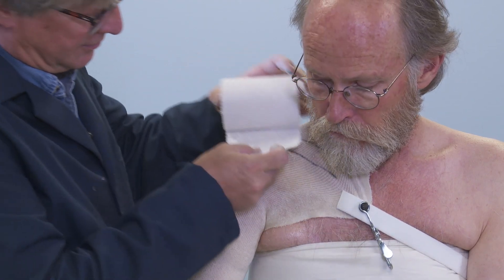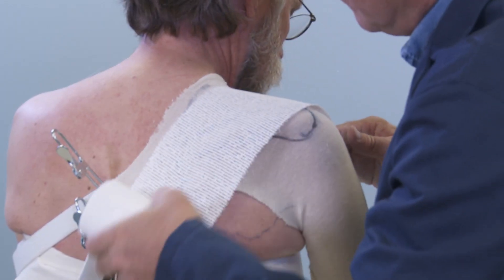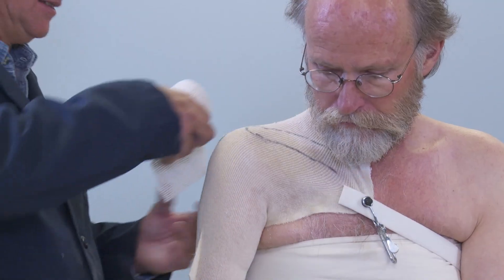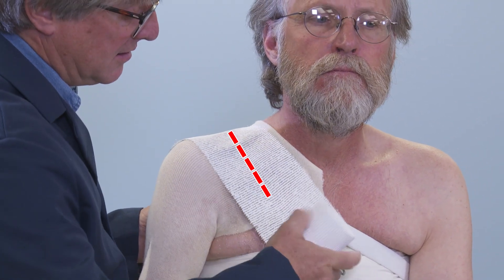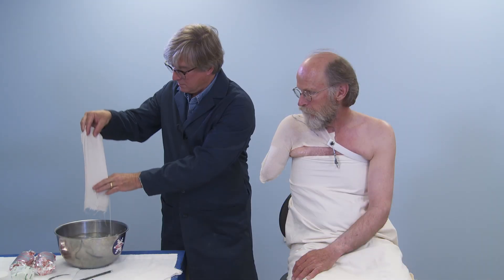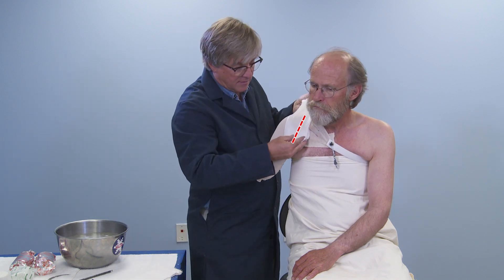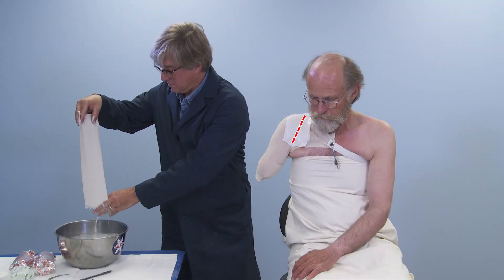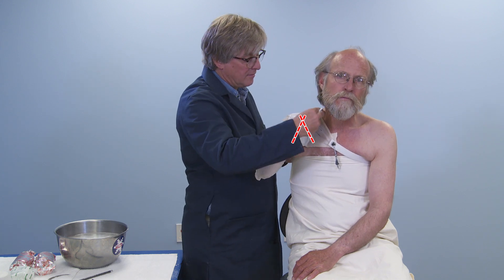Measure one splint beginning just superior to the pectoralis tendon, crosswise over the shoulder to the scapula. Make the splint using 5-6 layers of bandage. Measure a second splint from the latissimus dorsi, crossing the opposite direction over the shoulder and clavicle, beyond the head of the humerus. Wet the first splint and lay it in place. Wet the second splint and criss-cross the first, making sure to encompass the shoulder and the entire scapula.